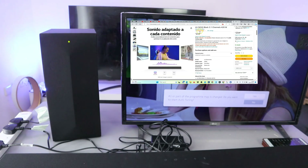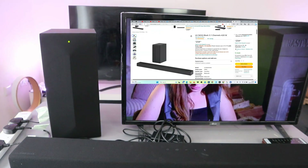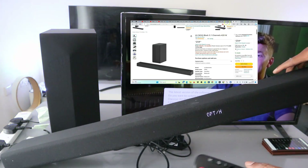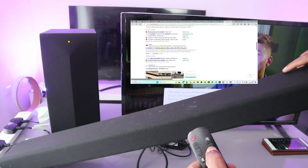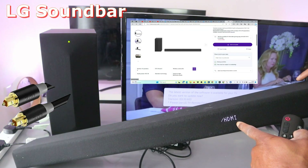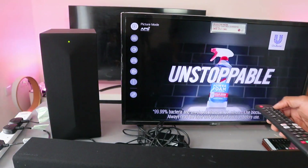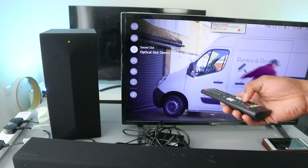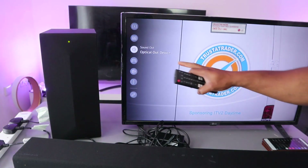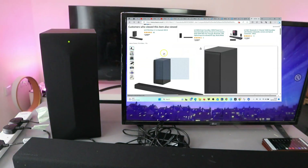Switch the soundbar on — it's showing us 'hello.' Use the input button to change the input to optical. Then go to the TV settings, scroll down to audio, and select 'optical out device.' That's how to hook this up via optical cable — you can also increase the volume.